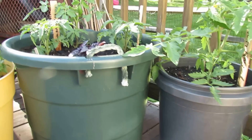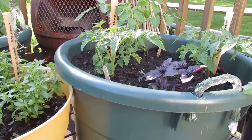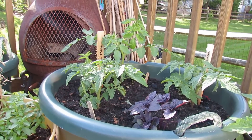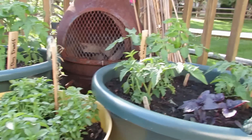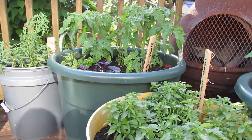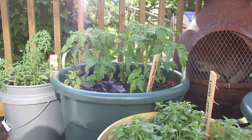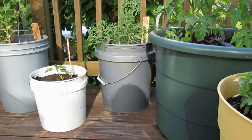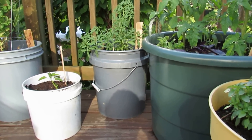Back here are bigger containers — maybe 20-gallon containers — and I have dwarf-type tomatoes in there. In the front is a dwarf variety called patio princess. In the back is a bigger, maybe three-foot, determinate-type variety called subartic max. There's some basil in this container, and back there are two tomatoes called the new big dwarf — they'll grow maybe two feet tall and are supposed to have a nice full-size beefsteak tomato. Down there in the smaller container is a cayenne pepper, and back there again is another silvery fir.